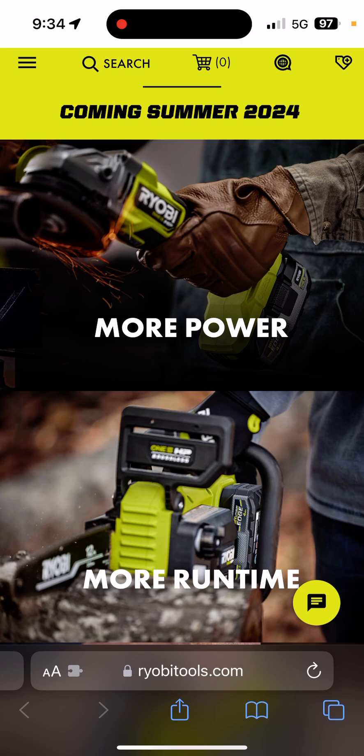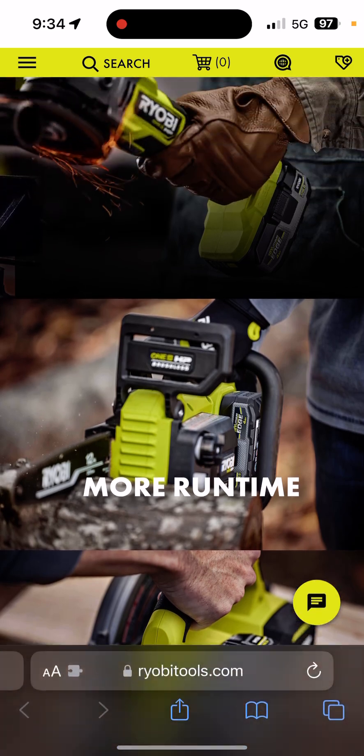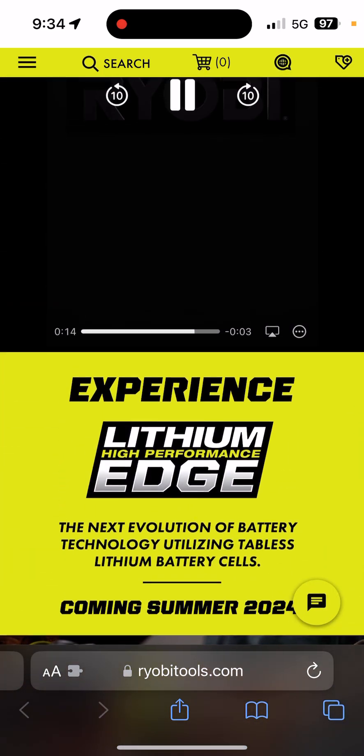Anyway, I'll put the link to this page below if you want to check it out. Peace.